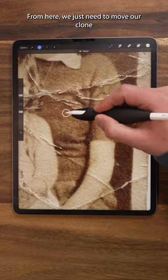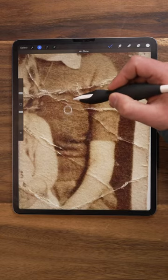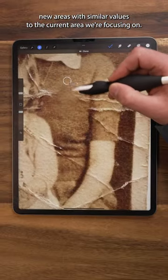From here, we just need to move our clone disk to the right area, set our brush size, and then start to paint. The key here is to constantly move the clone disk to select new areas with similar values to the current area we're focusing on.